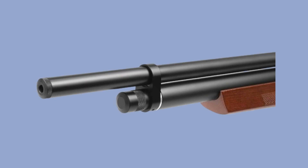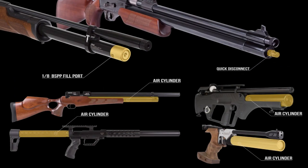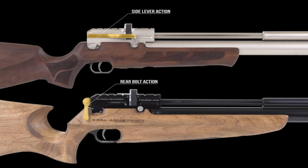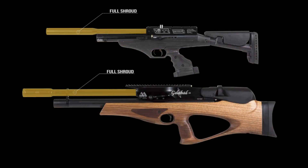Hello guys. Pre-charged pneumatics have taken control of pretty much all the proceedings in the airgun industry. In fact, they have also become the go-to options for most airgun enthusiasts, including new shooters. So today we have compiled a list of the top five best beginner-friendly PCP air rifles. Are you new in the sport and you want a reliable, consistent and repeatable airgun? Well, that's definitely got to be a PCP. In this video guide, let's explore the top five best beginner-friendly PCP air rifles.